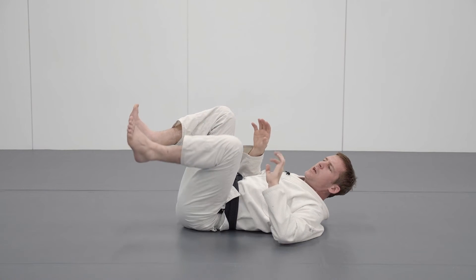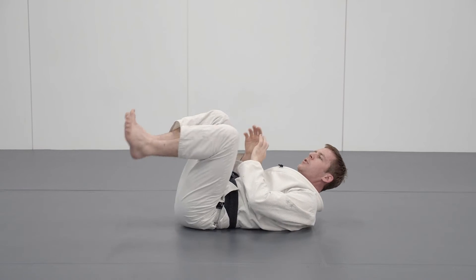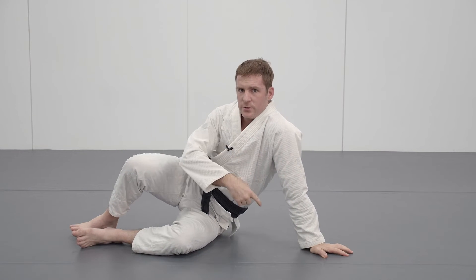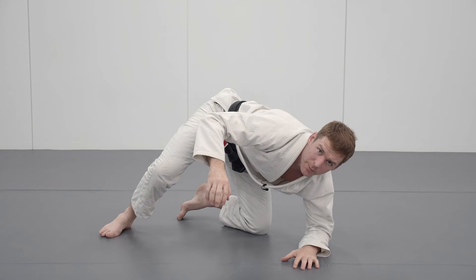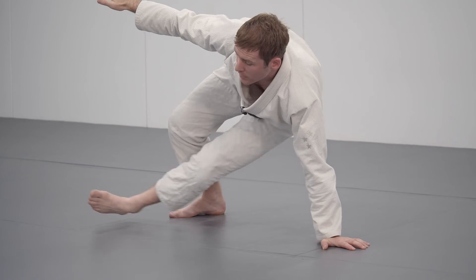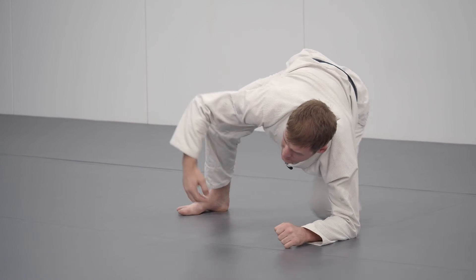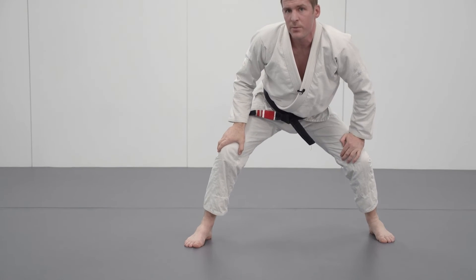The second common mistake with the technical stand-up is this: I come up onto my elbow, then I work my way up onto my hand. It's very common to see people try to shortcut this and stay up on their elbow. I want to come all the way up onto my hand because that allows much more space to bring my leg out. If I bring my leg out from my elbow, I tend to come to my knee first. Whereas if I fully extend my arm, I have a lot of space to get up.